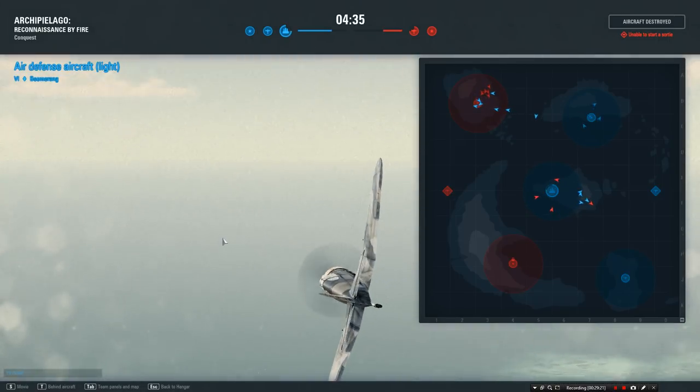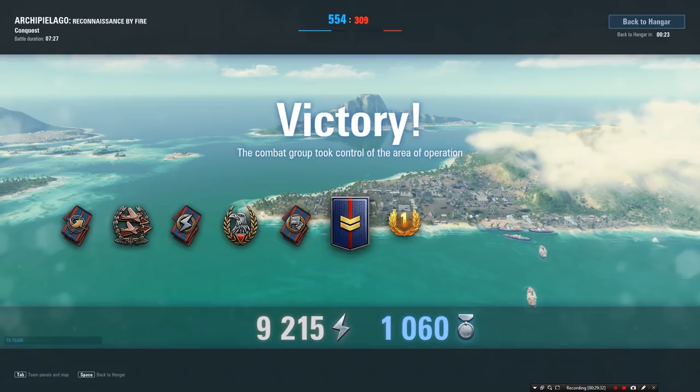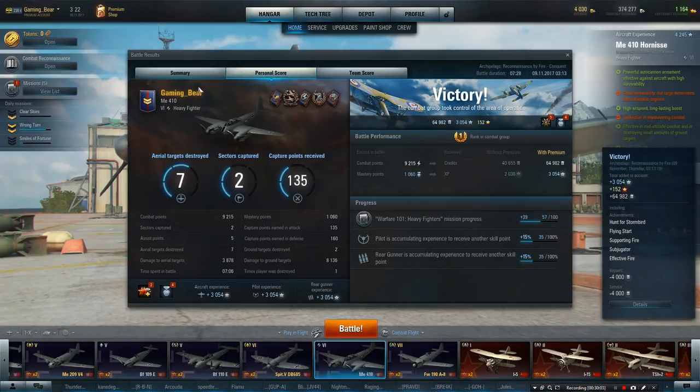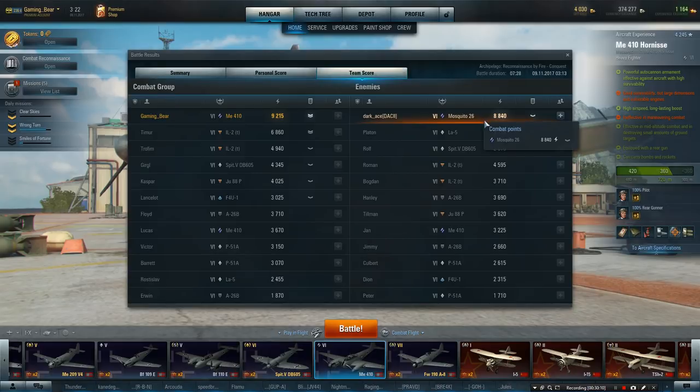Let's see how we did — 8,000 points and we win! A whole string of achievements. What's this really like even without the top engine? Those rockets make a difference and the plane is fantastic — it's really really strong. 64,000 credits, 3,000 experience, a number of awards, top of the tip — 9,000 points top out of everybody, including the Mosquito. Really really impressed.